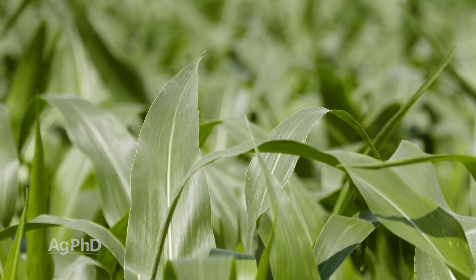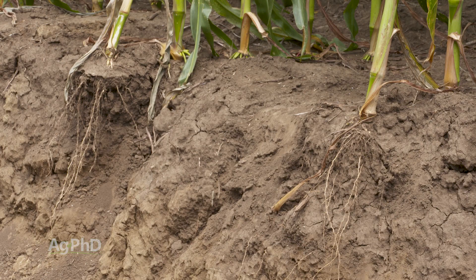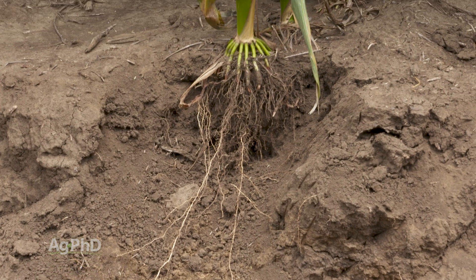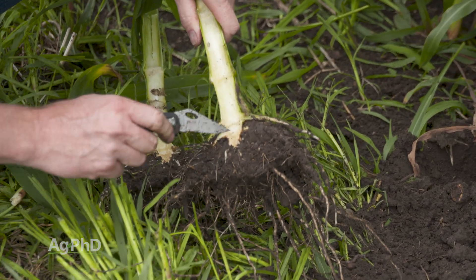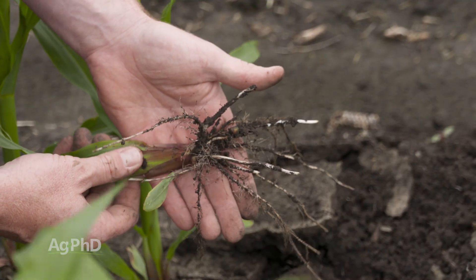If you've got that 300 bushel corn area, maybe it's due to really high fertility, but it also might be due to great soil structure and soil health below the ground. You may be able to identify that by digging in a poor area of your farm to see — you've got some compaction out there that you just haven't addressed. Maybe it's poor soil microbial life, so you don't have much for root hair development. The only way to figure that out is to do a little bit of digging.